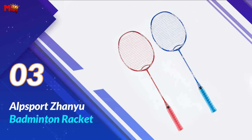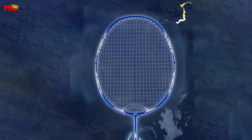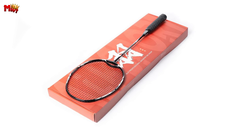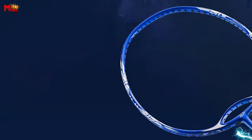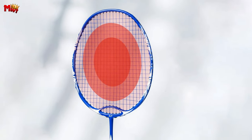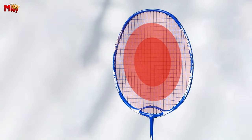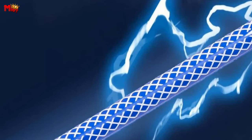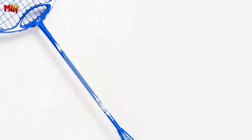Number 3: Alpsport ZANU Badminton Racket. The ZANU Badminton Racket by Alpsport is engineered for performance like no other. With a bridge-wing shaped frame, this racket boasts the strongest structure and a complex construction process, giving you more energy saving and a faster striking speed. Weighing in at just 80-85 grams, it's a lightweight powerhouse. The frame material, T850T 100% carbon fiber, ensures durability and superior performance. And here's the kicker — the latest generation of wave grooves that prevent thread breakage and wear and tear.